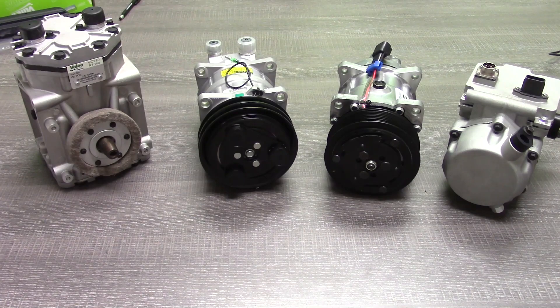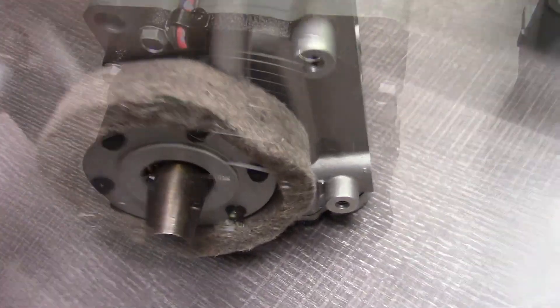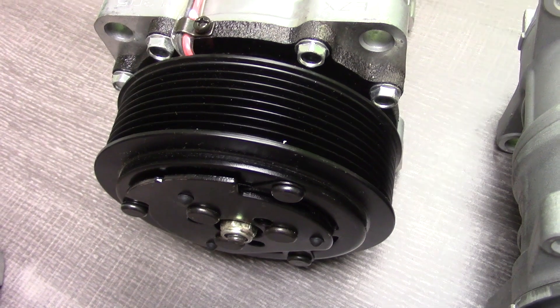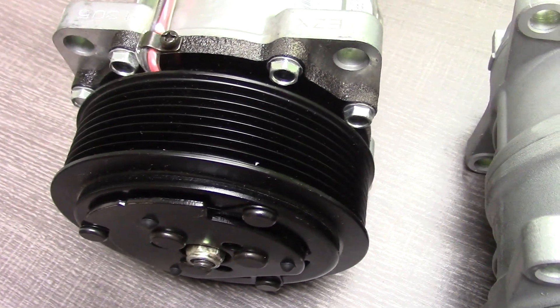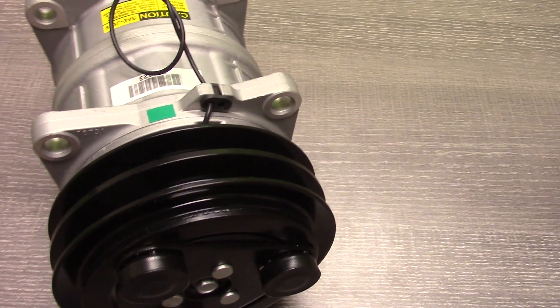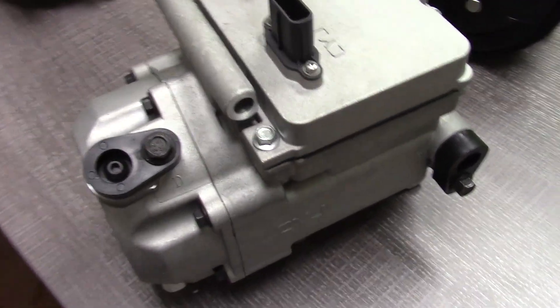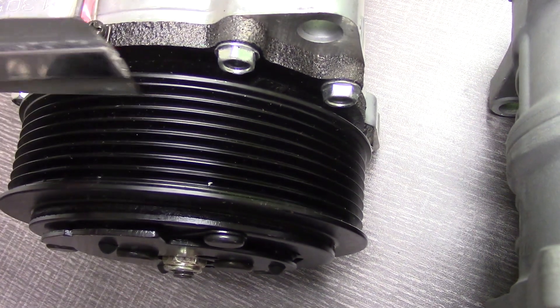The first feature or attribute of the automotive AC compressor that we're going to discuss is the clutch, and this is also the easiest to verify. The first question: is there a clutch? Some compressors come without a clutch. Some have a clutch — as you can see here, we have an eight groove, and then you can see here we have a two groove clutch. Some compressors are clutchless because they are all electric, for example. If it does have a clutch, how many grooves does the clutch have?